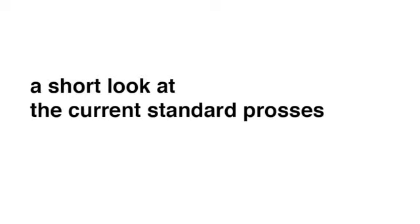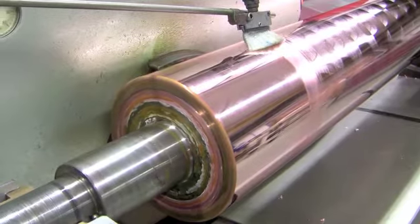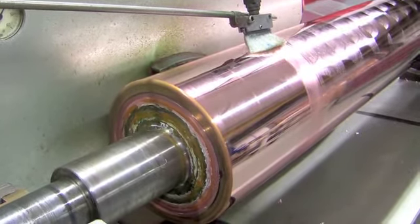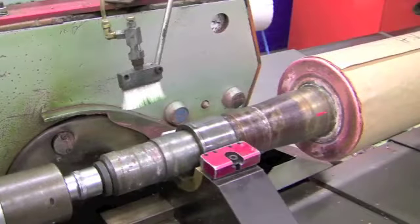Before looking at the Helio brushing process, let us have a short look at the current standard process of cylinder finishing. After the base copper galvanization, most cylinders are processed on a polish master, CFM or duo master to ensure the exact and consistent dimensions of the cylinder.